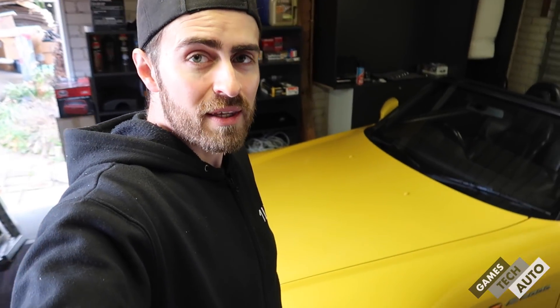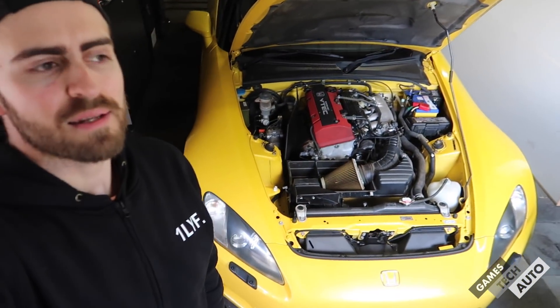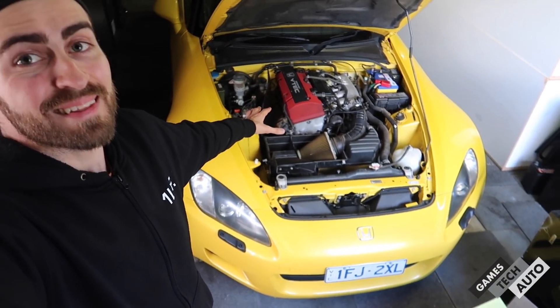So the list is: front bar which will need a respray, possibly the lights, wheels, coilovers, sound system — the rest of the interior I'll leave for now. I'm also looking into a brake upgrade. The brakes right now are pretty good, but I want to be cautious about what wheels I pick because big brakes on the S2000 require a specific offset to clear the calipers.